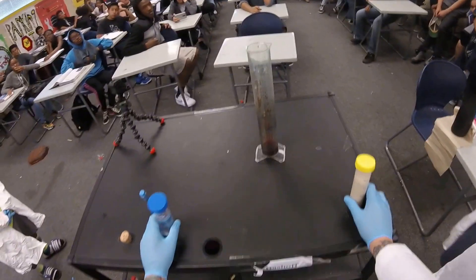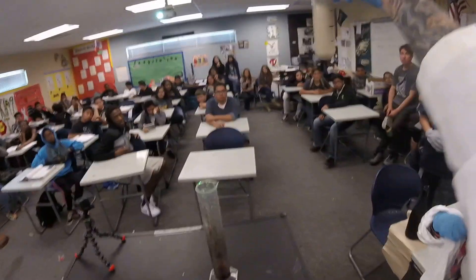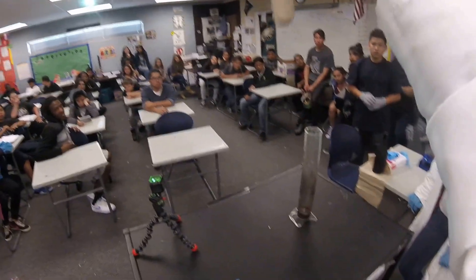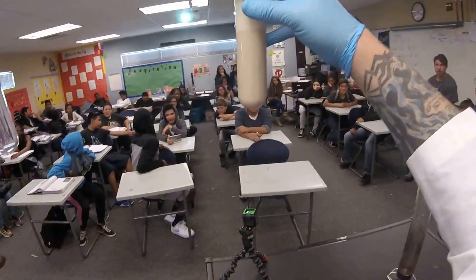What I'm going to do is tell you what's inside this cylinder, but you're going to have to guess what these two things are. Take a look — just looking right now, what do you think it could be? In here I have dish soap and food coloring. Ready?